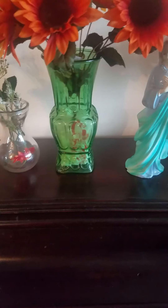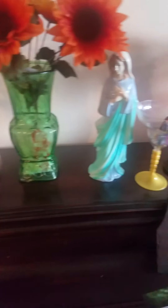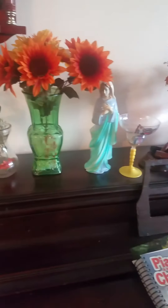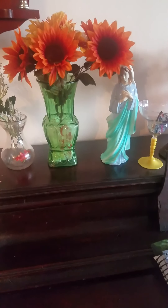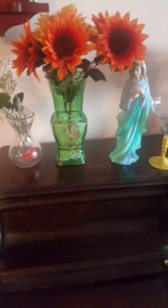So the vases — I took them and put flowers. That's the best thing to do. And I took the little statue of Mary. You have to know how to use your imagination and your skill of creating to do things, to make the house look beautiful. Use your imagination — that's all you got to do.